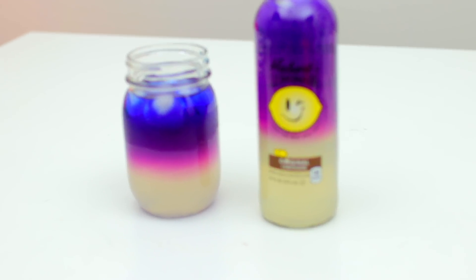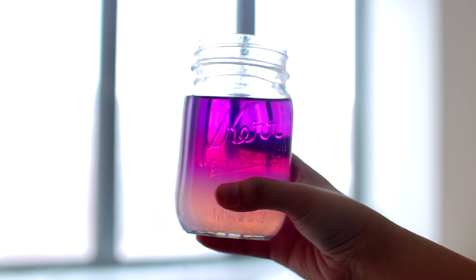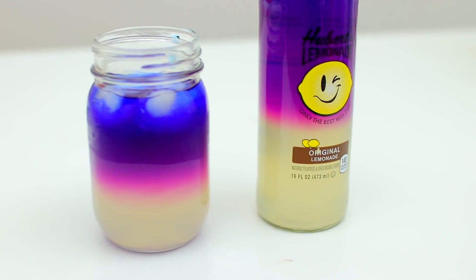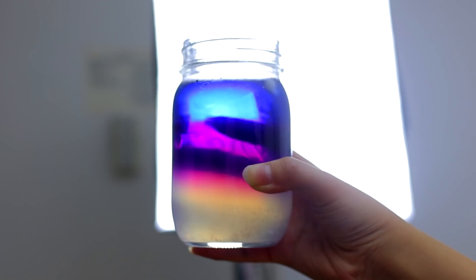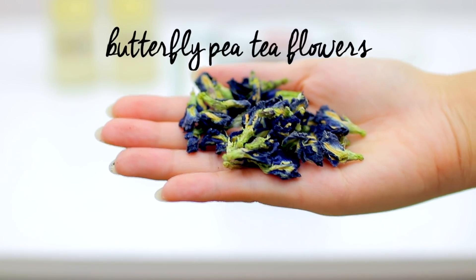The first aesthetic DIY is this layered ombre drink. I am trying to control myself because my insides are screaming at how beautiful this drink is, and it's actually super simple to make. This was inspired by a bunch of cool pictures on Pinterest as well as Crisp Soup on YouTube. First off, you're going to need some dried butterfly pea tea leaves or flowers.